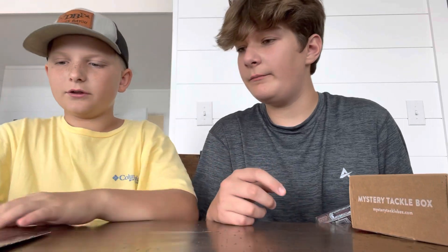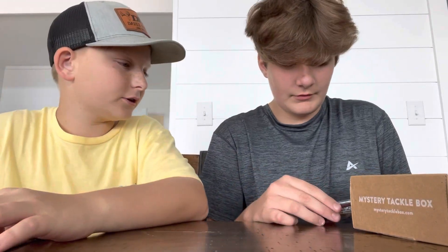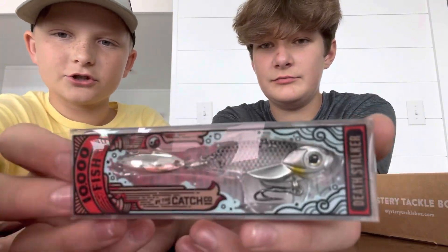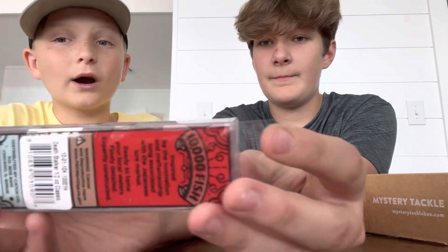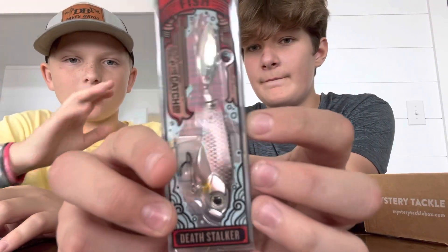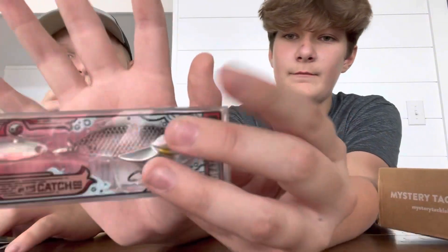First thing is the 10,000 Fish Stalker. It has a willow blade on the back and a treble hook. It's probably for trout, but maybe you can catch a crappie on it — I don't know what y'all call them, but maybe.